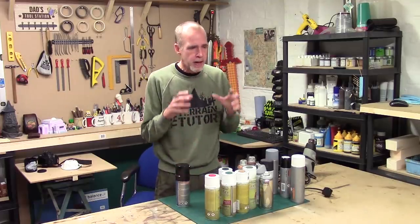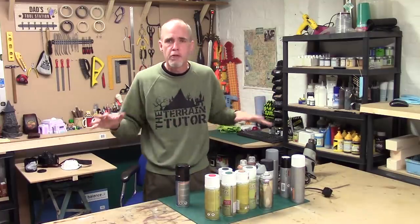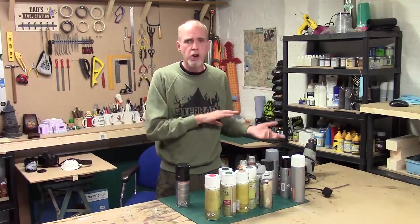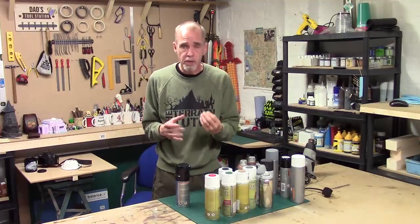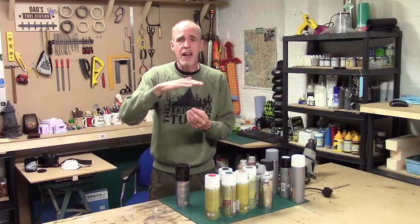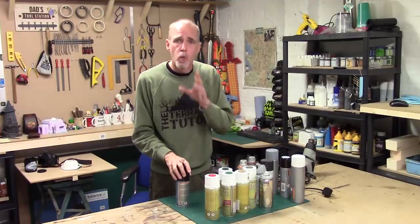This also applies if you're doing ground coverings or base coats for water effects. If you're putting resin on or using acrylic still-water products and you can still smell the primer, the gas will come up through your resin, get trapped, and you'll get bubbles and all sorts of weird stuff in your resin. With resin and sealing: if you smell it, wait until you can't smell it, then move on.